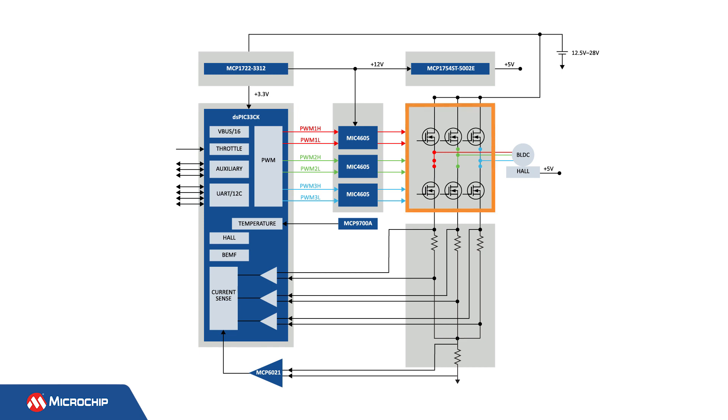Six low RDS-on MOSFETs are used to implement the three-phase inverter. There are four shunt resistors, each with its own current sense amplifier, to support single, dual, or three shunt current reconstruction techniques. The MCP9700 temperature sensor, which is located close to the inverter, monitors the temperature of the power MOSFETs.